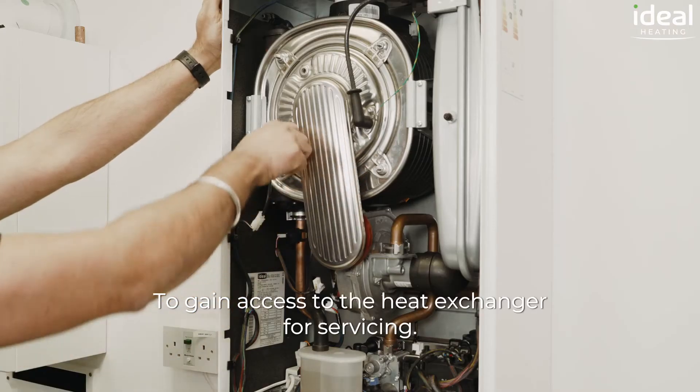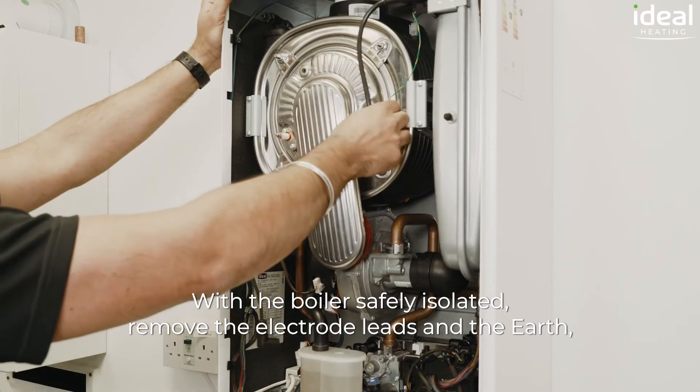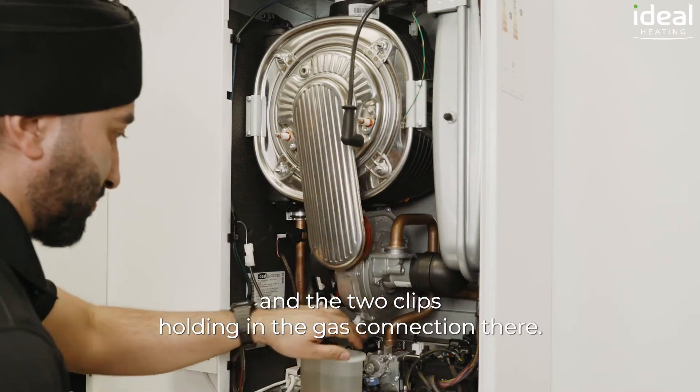To gain access to the heat exchanger for servicing with the boiler safely isolated, remove the electrode leads and the earth, remove the low voltage and the high voltage fan connections, and the two clips holding in the gas connection there.